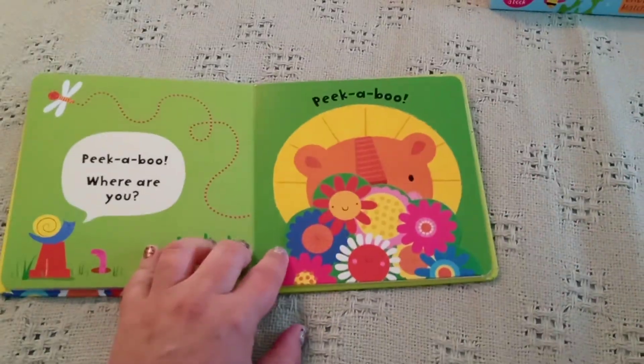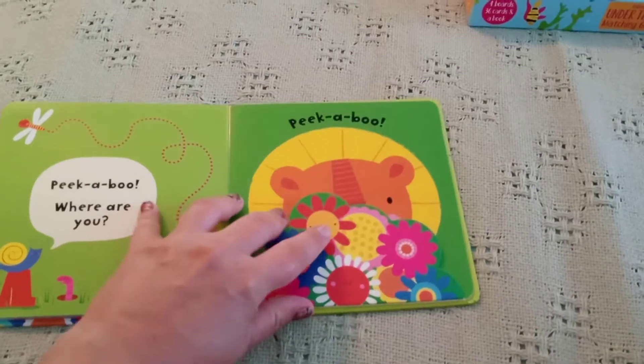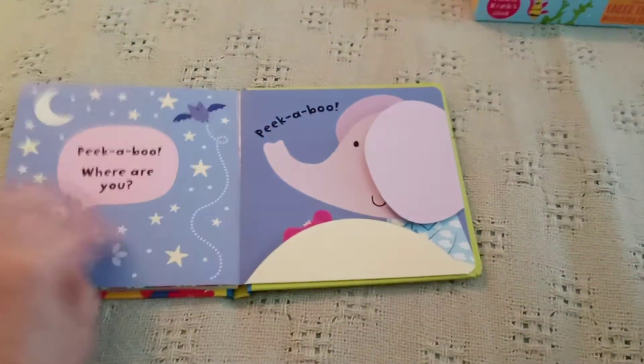And you know babies love peekaboo. They love seeing faces. And these flaps are really durable for little hands.